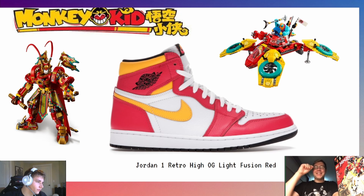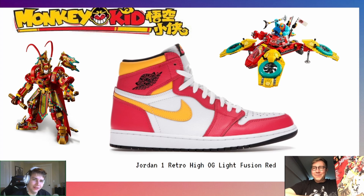If I got these shoes I would put teal laces on and it would be perfect. But if you pull up in those, I'm about to roast you — what outfit is that going to go with? All black? All mustard? All white? If you pull up in these, you're the Monkey Kid menace. But these are pretty cool, not gonna lie — they're bright, just like the Monkey Kid theme.